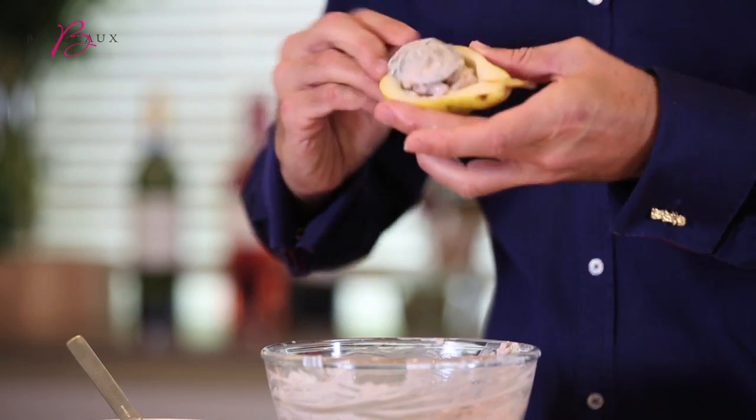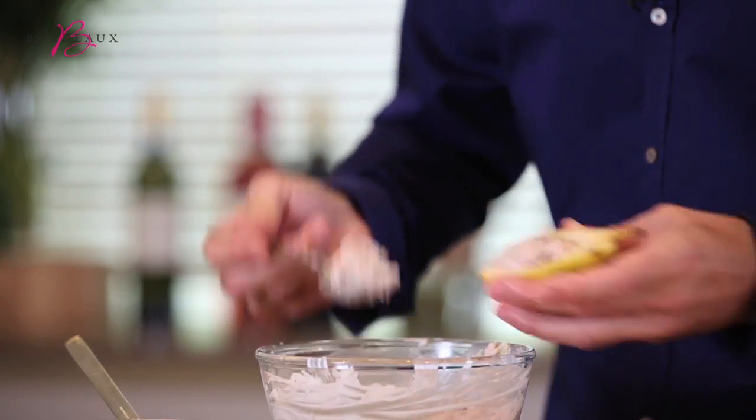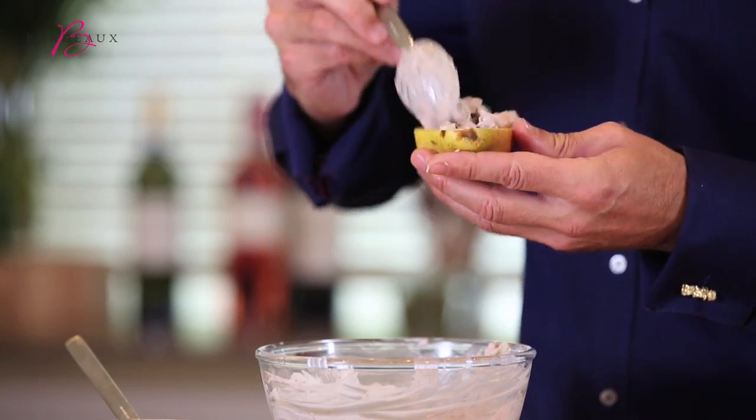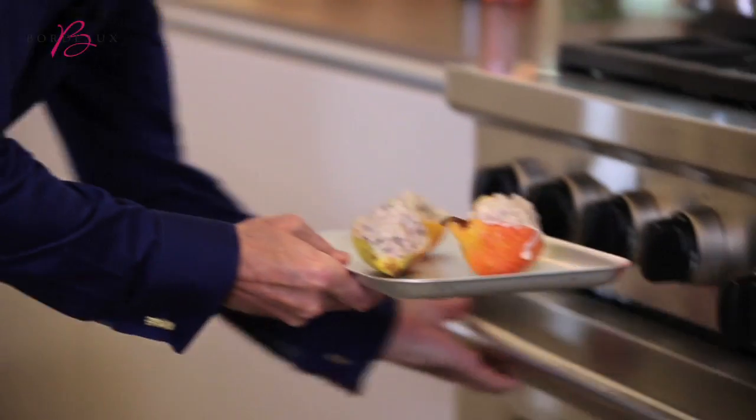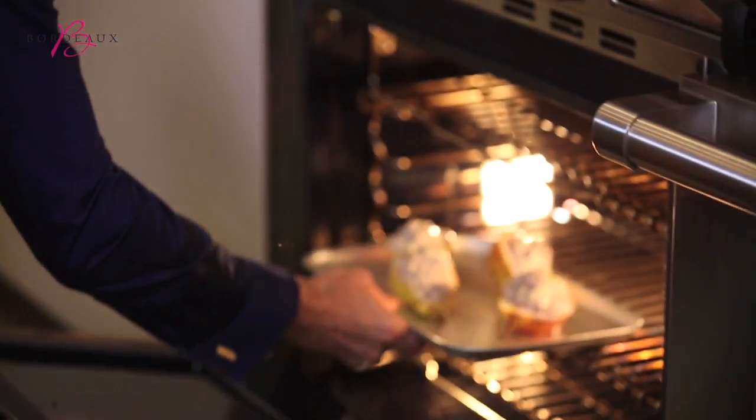Then we fill the little boats up, pushing it right in there. Now they're ready to go in the oven — about 10-15 minutes at 180 degrees should be enough.